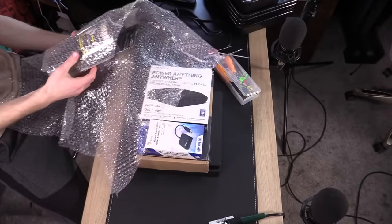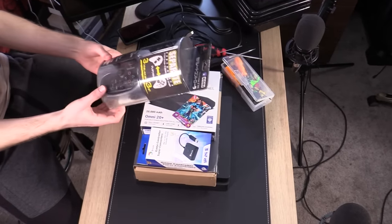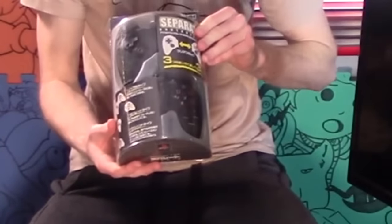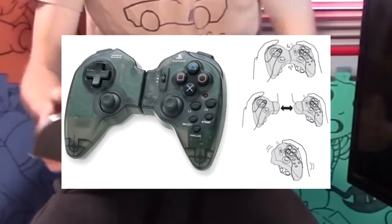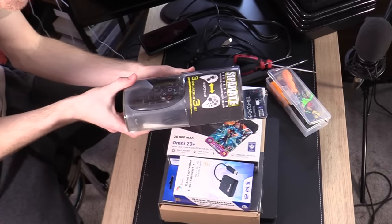So why a PS4? Two reasons. One, this dude — some genius, many years ago, in Japan, thought of making a PS2 controller that is already split in half. So I can have the controls be on either side. I don't have to do any crazy rewiring with this thing.